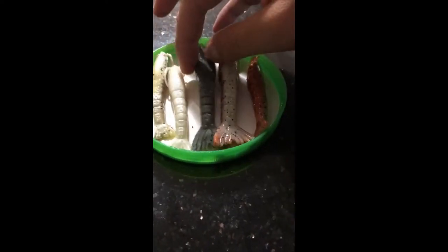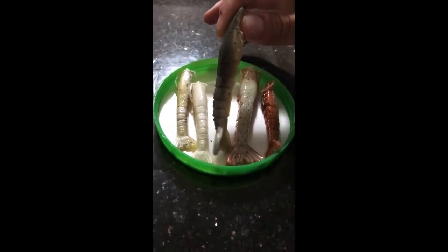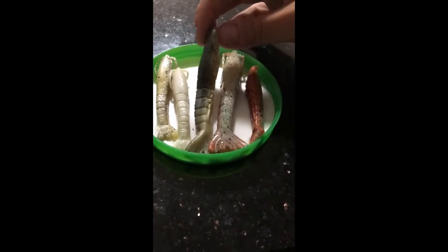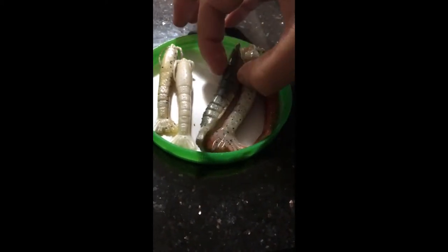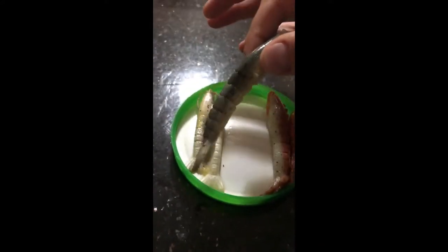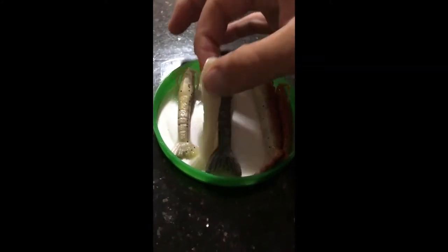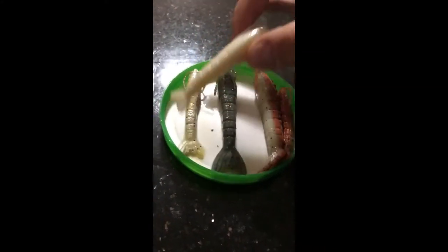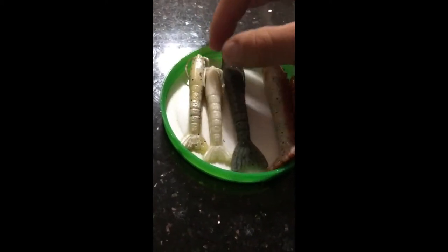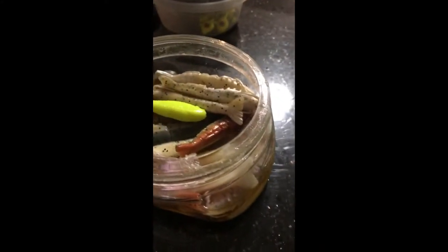Let's go over some colors. I love this natural shrimp color — it's white on the bottom, has some flake in there, and a dark green over top. When I do NOT use this is when the water clarity is dirty. In that case, I usually go with a 4-inch white, a 3-inch white, or a white with a chartreuse tail — those work very well.